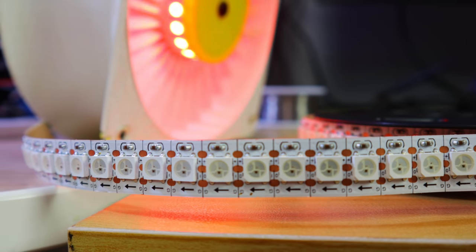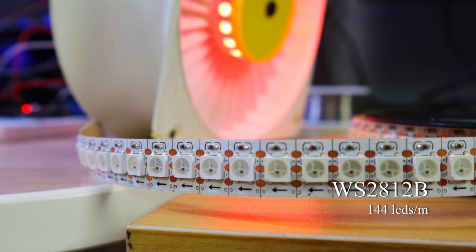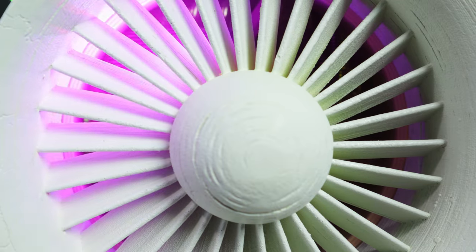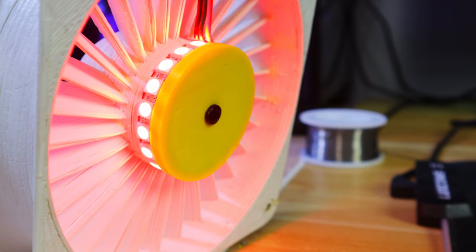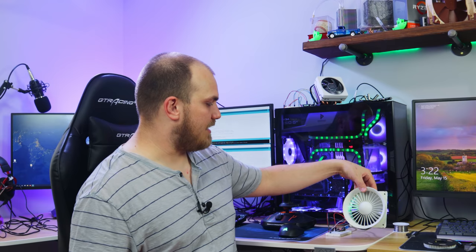We'll be putting this on my Thingiverse account. It's essentially a three-piece design. I'm using high-density WS2812B RGB strips — 144 LEDs per three meters — and you only need a small strip. I'll leave all the links below for everything I'm using. The velocity stack model just mounts to the front face of a fan, and then there's a back cap that holds the LEDs in place so they don't vibrate free and get sucked into the fan blades.